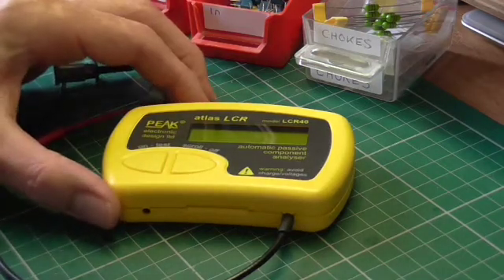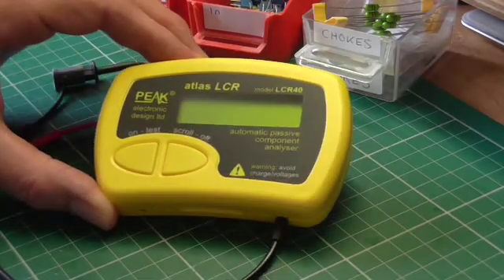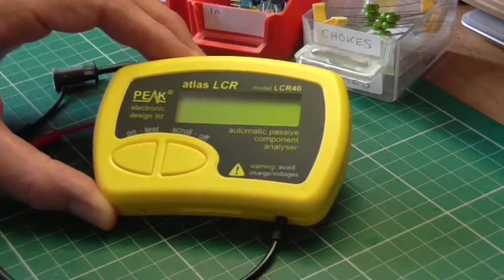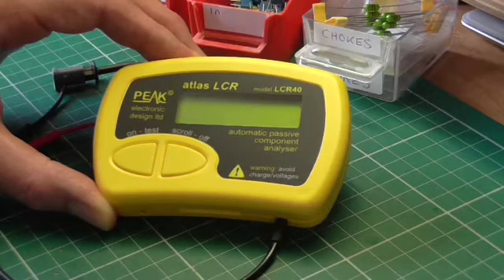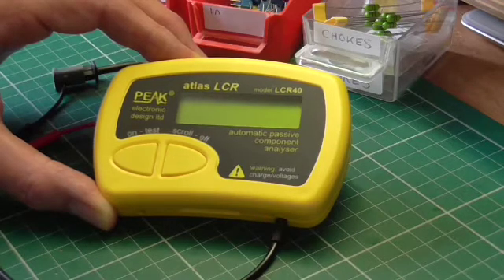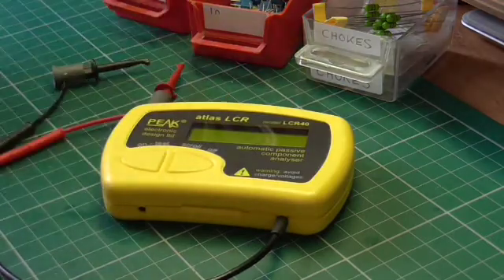Today I'm going to demonstrate the Peak Electronic Design Atlas LCR model 40, which is a very clever device that measures the values of resistance, capacitance, and inductance. Resistance is easy to measure with any multimeter, and some digital multimeters have capacitance ranges, but inductance is not so commonly available on instruments. To have all three facilities in one very compact instrument is extremely useful.